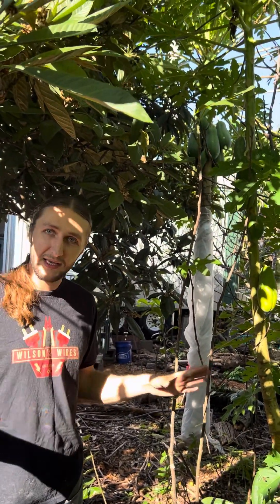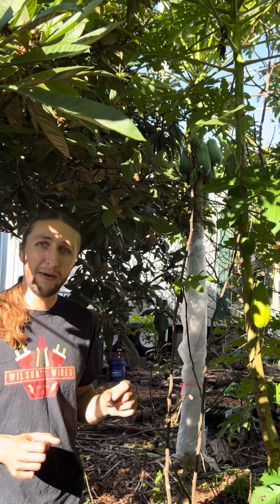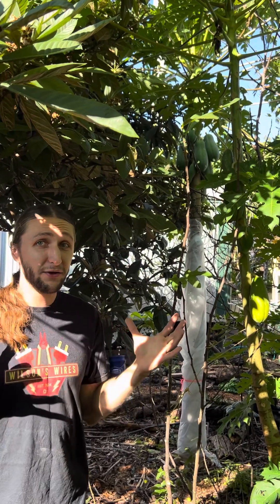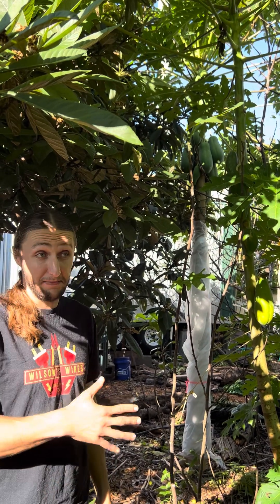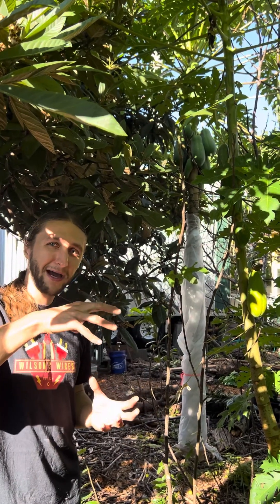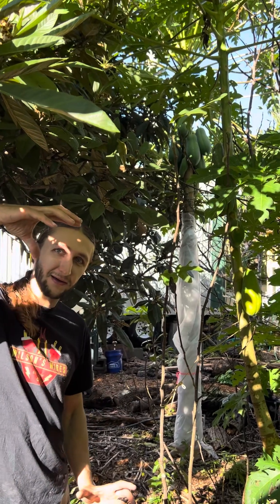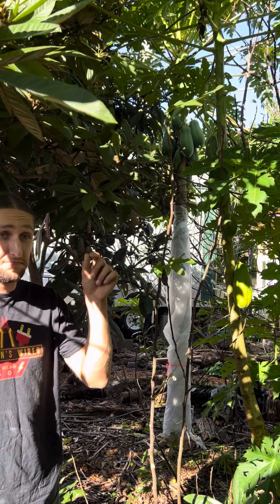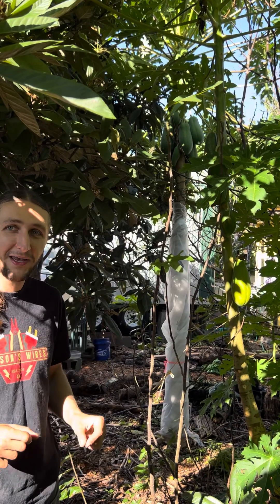If you just put the seeds in the ground, they'll germinate around May and you'll have these trees growing. By the fall they'll look big and might even have some green fruit on them. But if you don't protect them that winter, they'll die. If you do protect them — even if you let most of the top die back but keep the bottom couple feet of trunk — that trunk starts to sprout new baby leaves in February, or even as early as January.